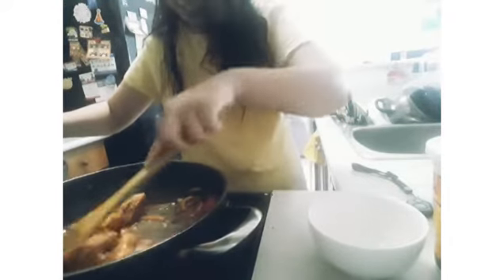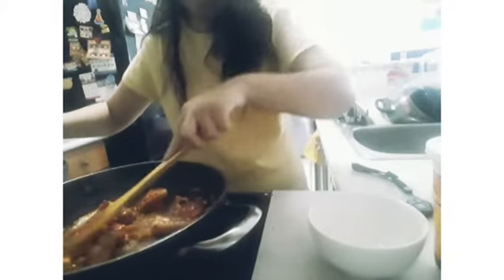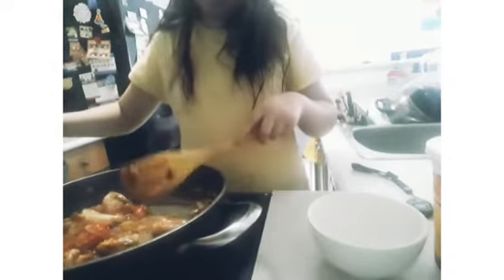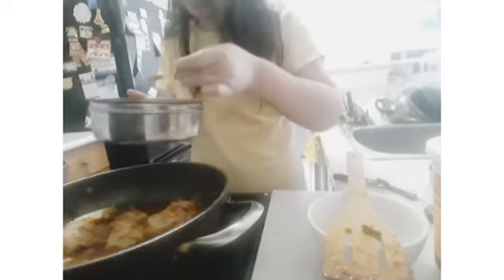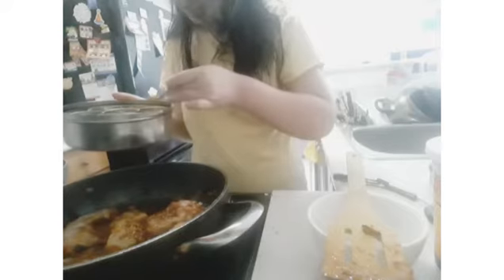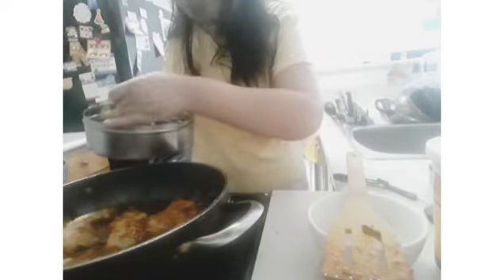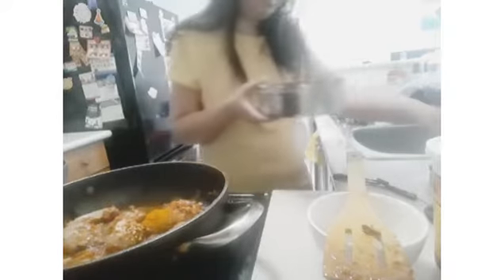I'm going to add a little bit of seasoning: ground chili flakes, a little bit of cumin, coriander powder, and some turmeric. Let that mix.